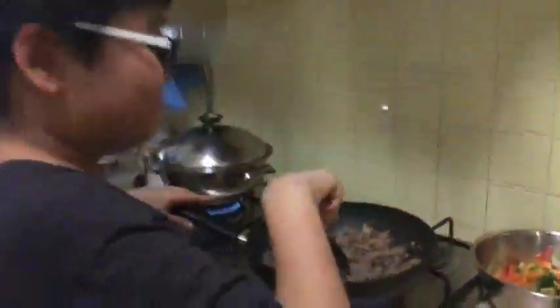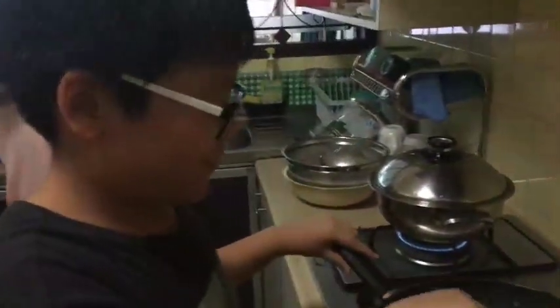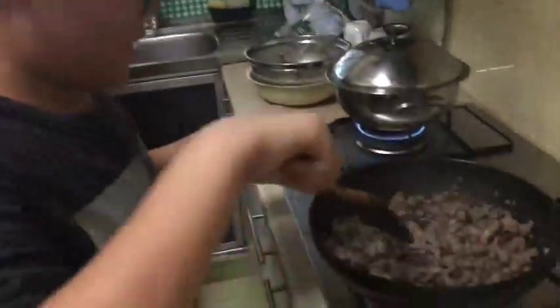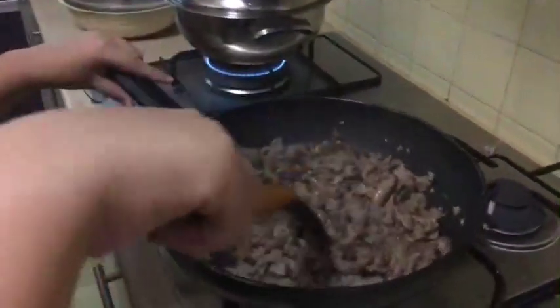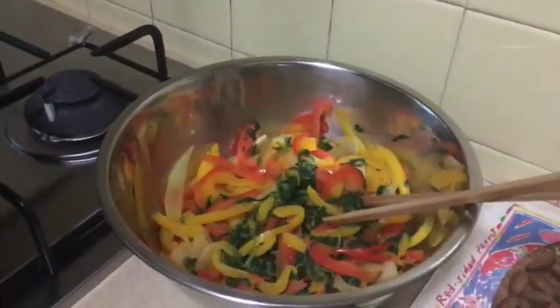Next we have Le'en helping mummy to cook. The last dish is Japchae, which is glass noodles. The ingredients for Japchae are mushroom, beef, spinach, onion, and capsicum — lots of capsicum, different colored capsicum.